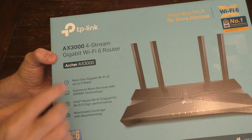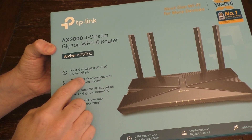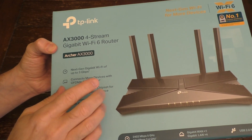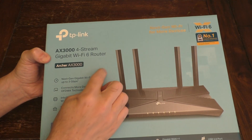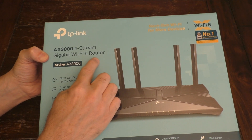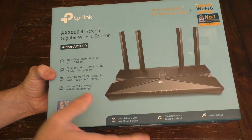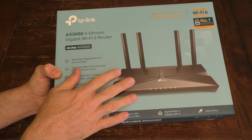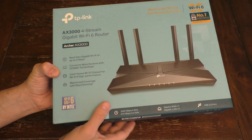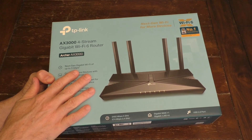This specific router is an Archer AX3000. It's capable of 3 GB per second, but it really doesn't matter what router you get. This is the next generation Wi-Fi 6 router, which is supposed to be much faster than the old version 5 routers. But that's not really the point — today what we're going to do is just cover the basics of how to set up a new Wi-Fi router.